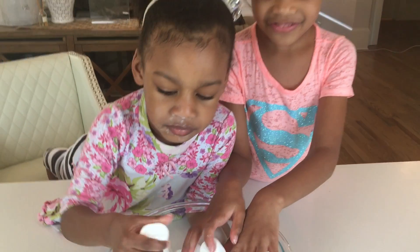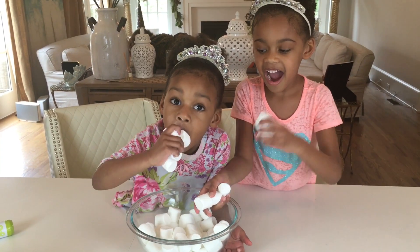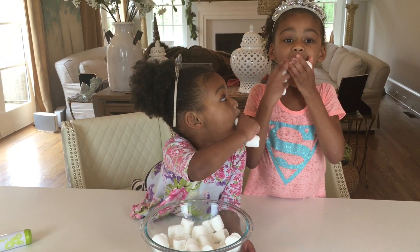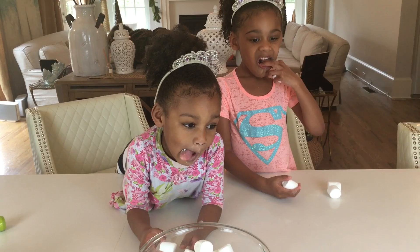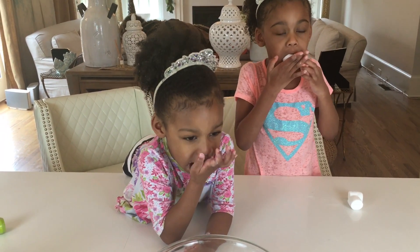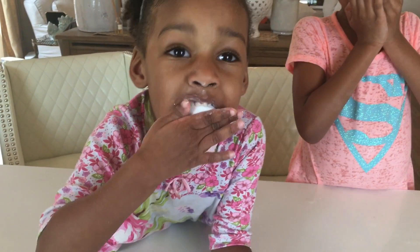Let's see who can stuff the most marshmallows in their cheeks like a chubby bunny. One, two, three, go! Come on, Ellie, stuff them in your cheeks. Someone is eating the chubby bunny challenge. Let's try this again. One, two, three — put them in your cheeks. Who can stuff the most? Look at Naya! I think Naya's going to beat Ellie. You're not supposed to eat them.